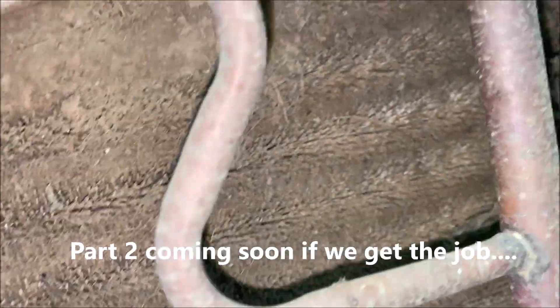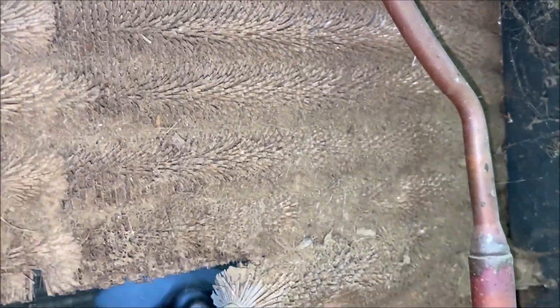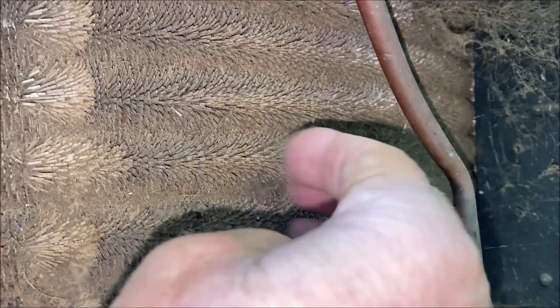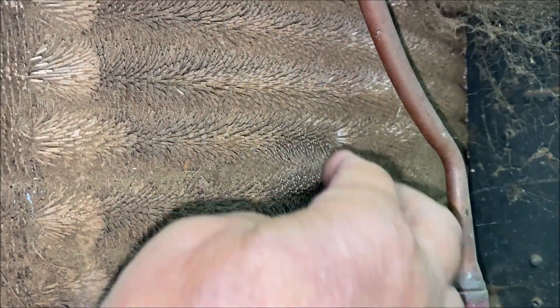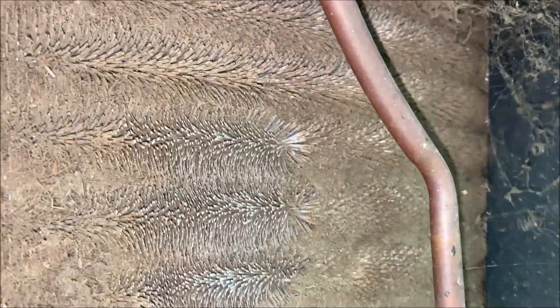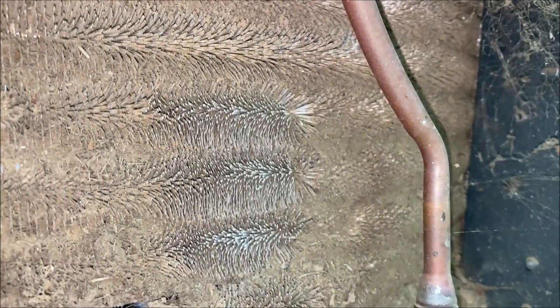That's completely clogged up right there. Take a little spot, scrape it off — you can see what it's supposed to look like. Will the water hose be able to clean that off? There's a little more to it than that, but yeah.